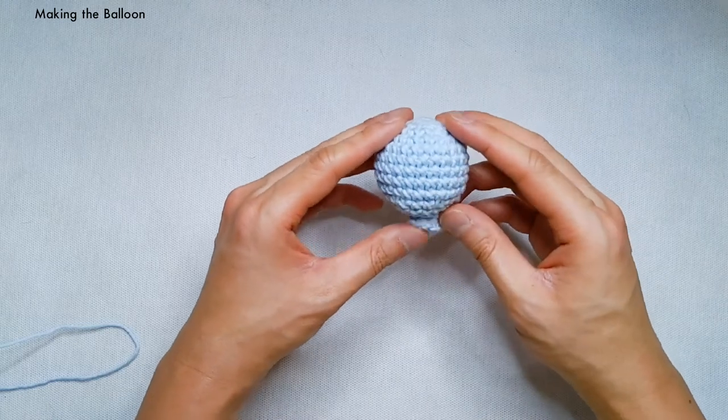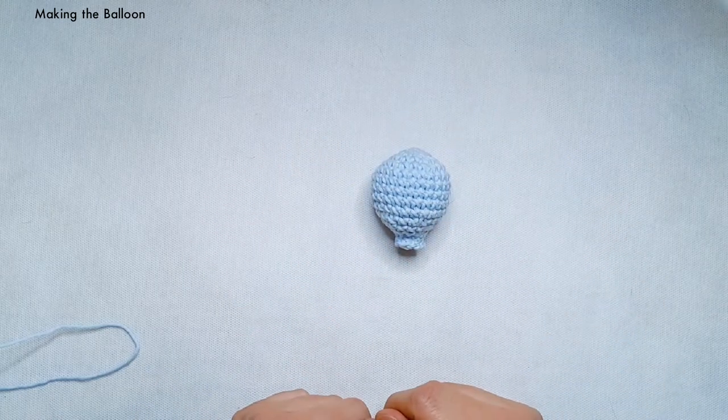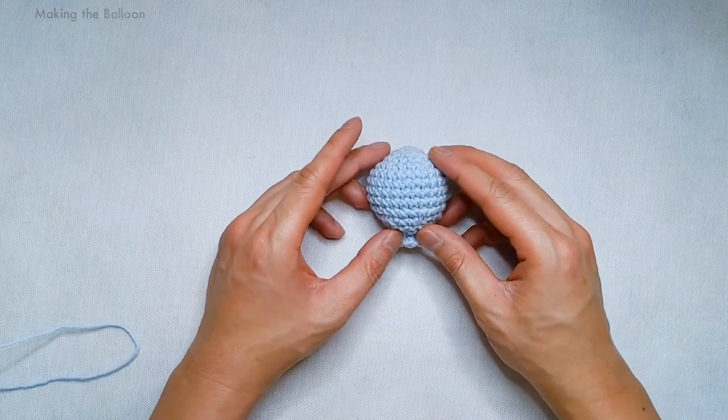There is our balloon. In the next step, I'm going to show you how to attach the wire or the string to your balloon.